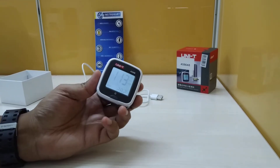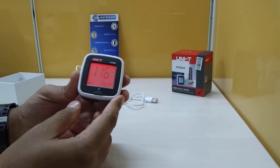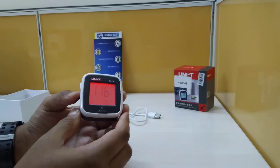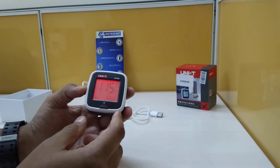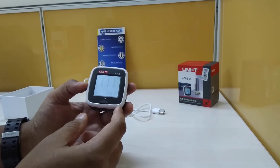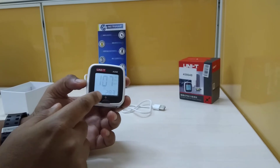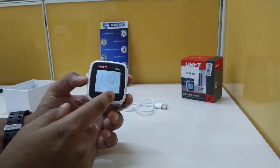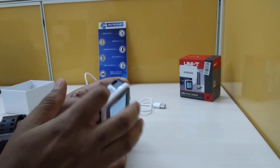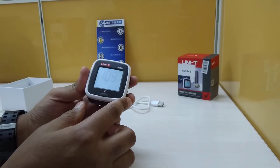This is the PM 2.5 monitor from Unity, model number A25M. It has a range of 0 to 500 micrograms per meter cube, and the display shows PM 2.5 as well as temperature. This is a hard plastic instrument that works well for various applications.